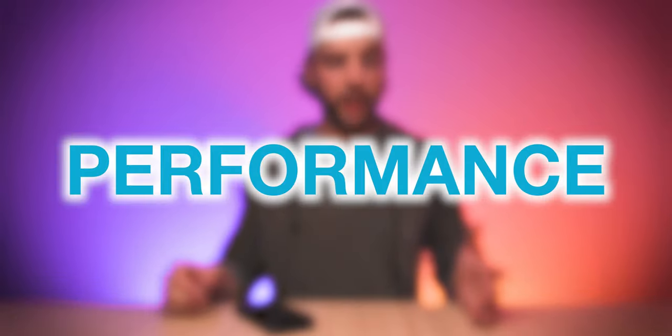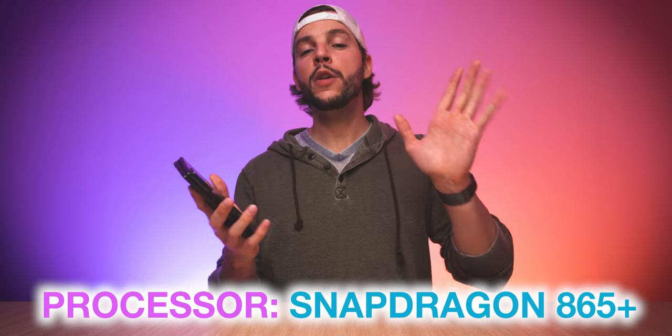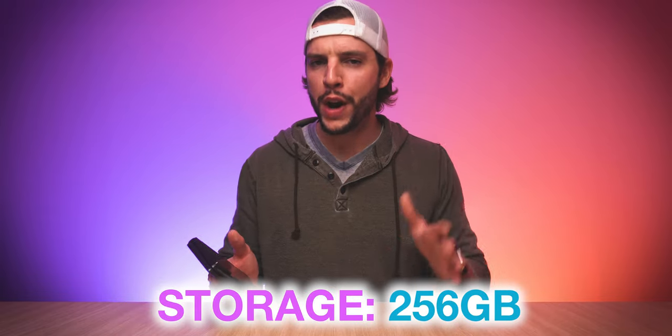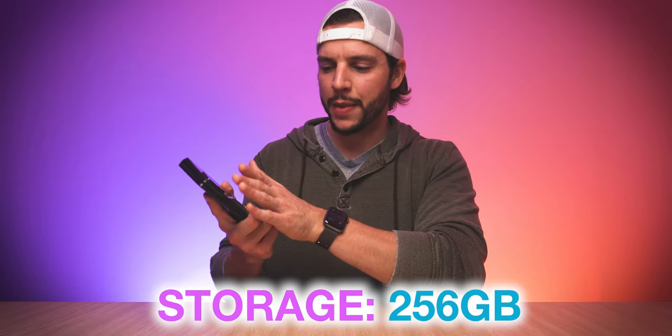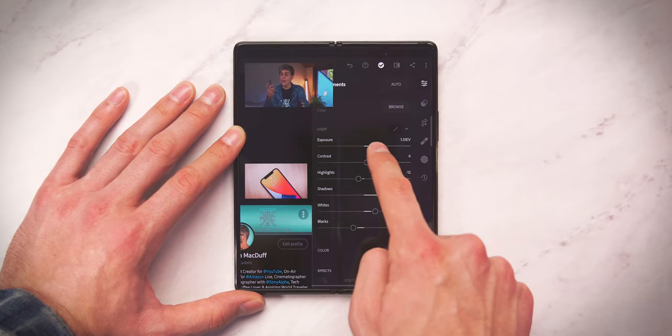Backing all this up are some pretty impressive performance specs. We are getting the Snapdragon 865 Plus in the Z Fold 2, complete with 12 gigs of RAM and 256 gigs of storage space. And that's something I want to point out — you do only get one storage option at 256 gigs on the Z Fold 2, at least here with the US version. Only 256 gigs, and on top of that, there is no expandable storage option, which I thought was a little bit odd, especially considering the expandable storage options you get on other Samsung devices. But the processor and 12 gigs of RAM do make this device feel very snappy, really responsive, and pretty darn powerful. I can edit my photos within Lightroom, no problem.